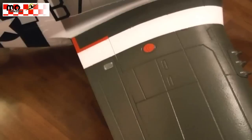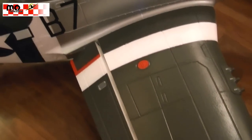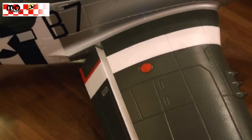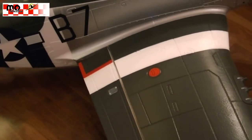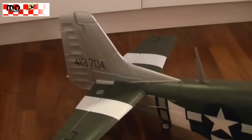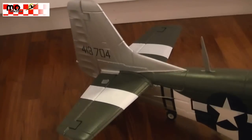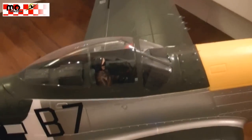Now we got her back on her wheels and we can see the flaps working. We have two positions programmed for the flaps. All the other control surfaces are more or less as we expect them — we got the rudder, elevator, and ailerons.